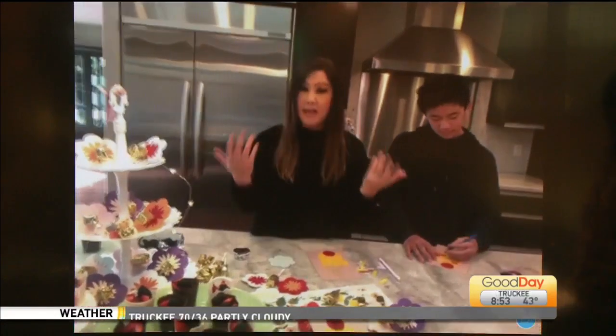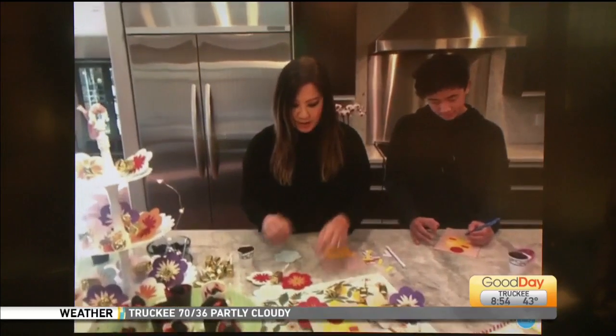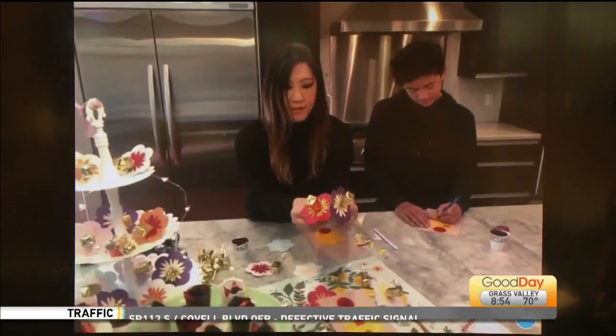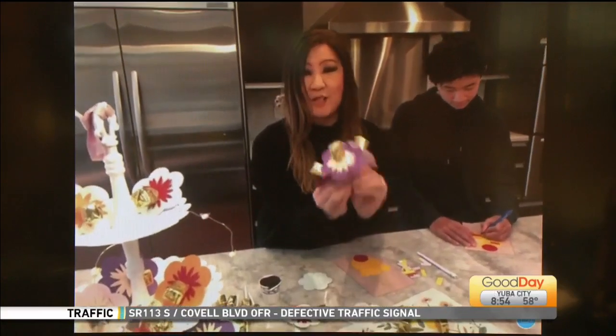Another fun idea — if you can go out and find some flowers around your house or at the grocery store, you can just cut out some fun paper flowers. And who wouldn't love a sucker buffet from See's, or any kind of fun candy? I like that!